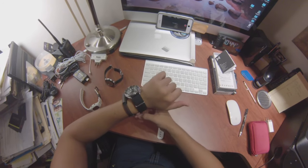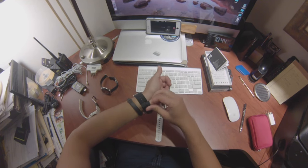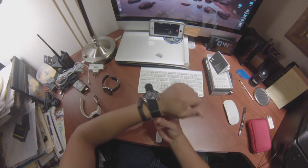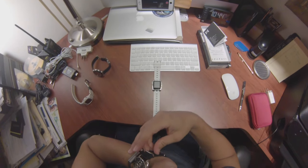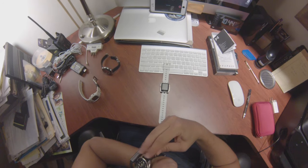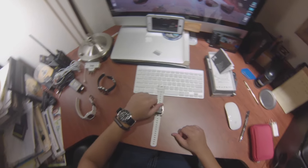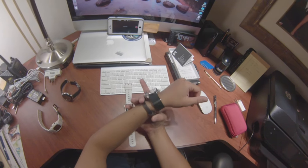Here we have a Seiko — the 007 with a NATO strap. I think it goes pretty okay with this. Just a couple of casual pieces. You can tighten and loosen the Misfit Ray to go close to the watch or away from the watch.